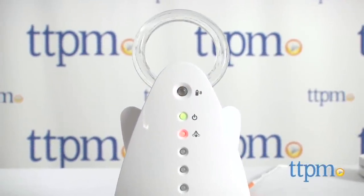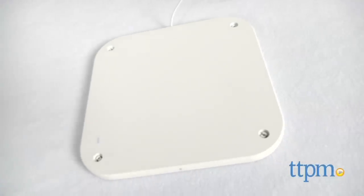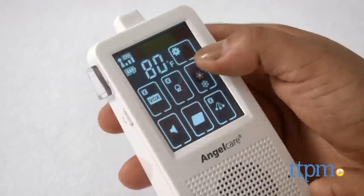A baby monitor for your sweet sleeping baby. Hi everyone, this is Maria with TTPM. Here we have the Angelcare Touchscreen Movement and Sound Baby Monitor. This baby monitor includes an under-the-mattress movement sensor pad and LCD touchscreen.